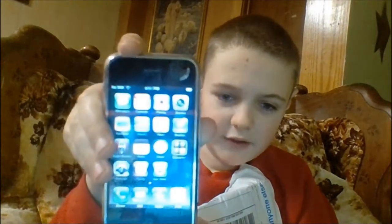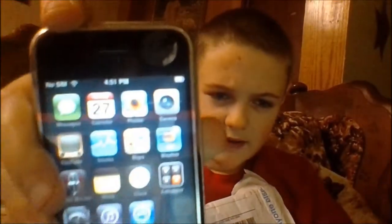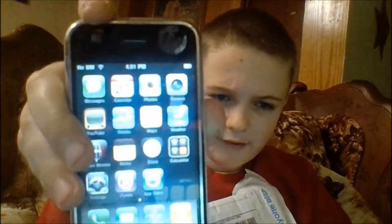I couldn't get the battery percentage to show up on here. I need to turn the brightness on. I don't know why. Can you guys see that? If you guys can see the fact that I have everything right here... I think it's still too bright, but really whatever.